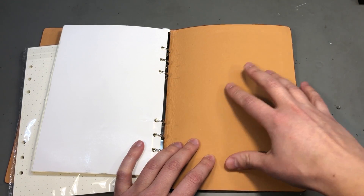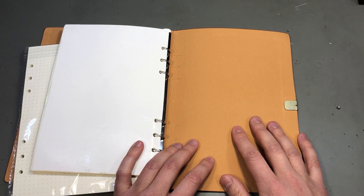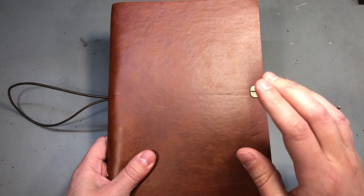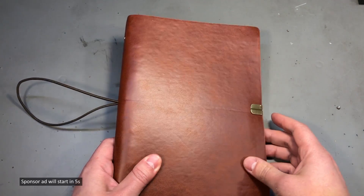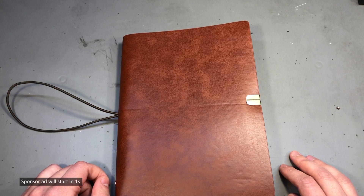There are even different sizes of notebooks available, so pick your favorite one. I think every engineer should keep a notebook like this close to the workbench, and it doesn't really matter which type you use, but this one adds a bit of style with its leather cover. As always, you'll find links to these products in the description below the video.